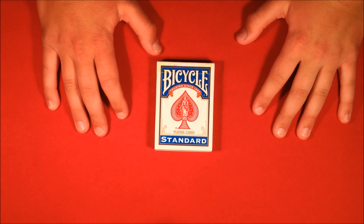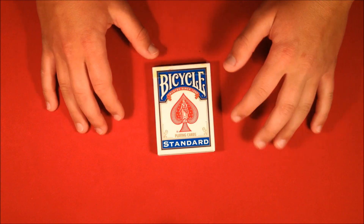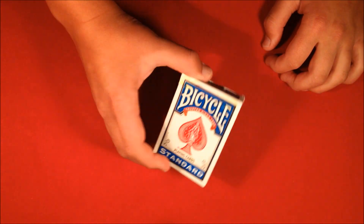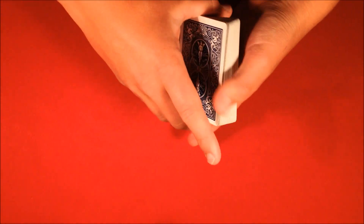Alright guys, so I'm finally coming out with the tutorial for the amazing money magic trick that I did a while back. I put this off for a while just because I've had other things on my mind, like school and different stuff like that. So it's been a little bit since I've been able to record the tutorial for it, but here it is.